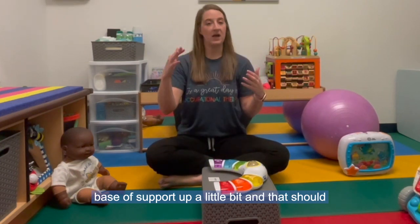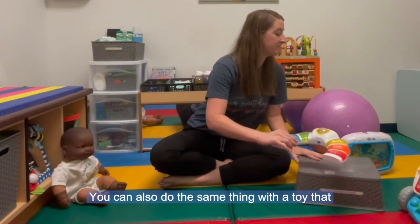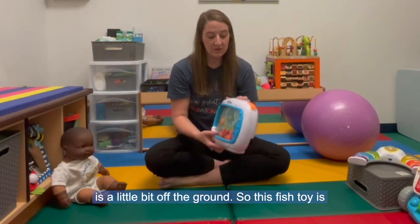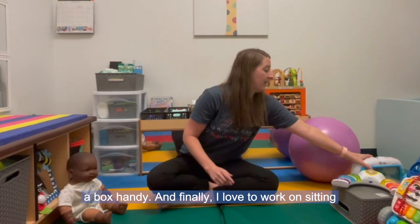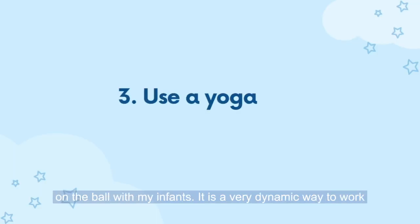If your infant is falling over a lot when working on sitting and the toys are on the ground, bring the toy up a little bit — that's going to encourage more back extension and a more appropriate pelvic tilt to bring the base of support up, which should help them maintain focus and balance. You can also do the same thing with a toy that's a little off the ground; this fish toy is one of my favorites because it's a really good thing for infants to push up on if you don't have a box handy.